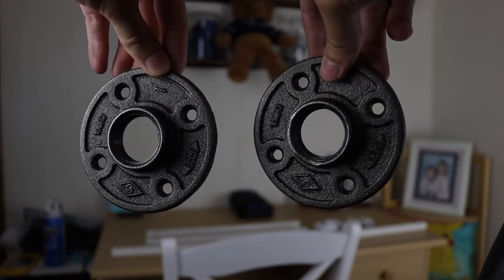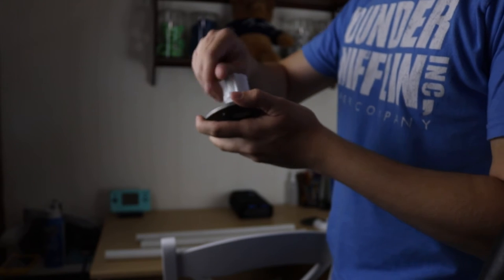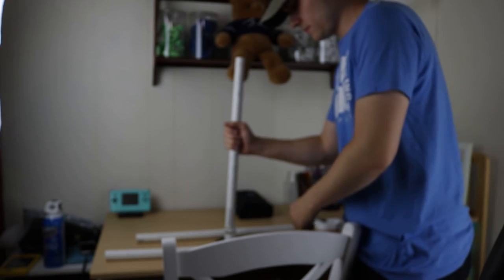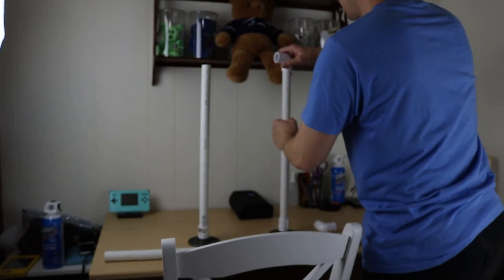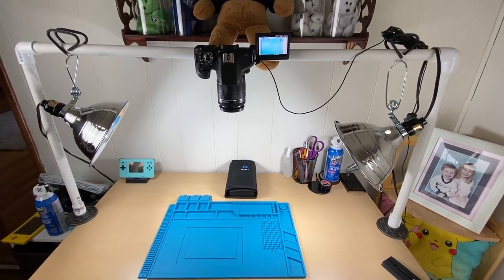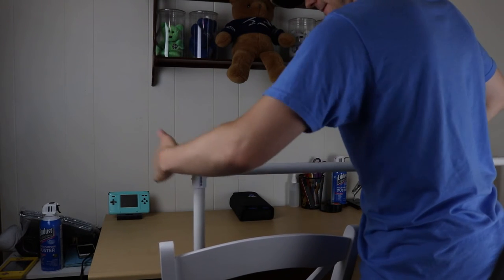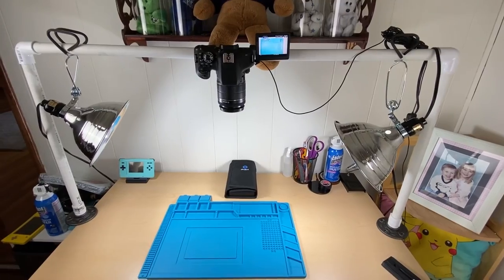The floor flanges are just the best things I could find, but let's get into building it. Before you put the last pipe in, don't forget to drill a hole where you want the camera to hang. Then all that's left to do is put the screw in.